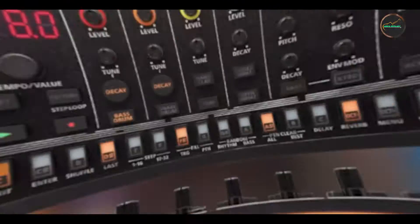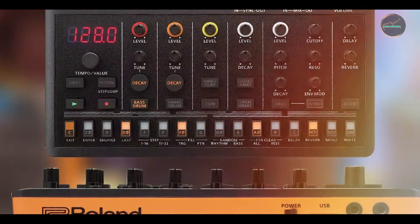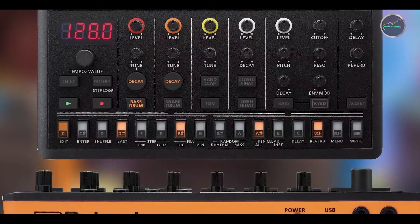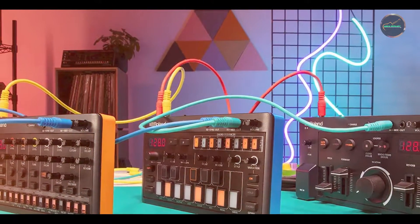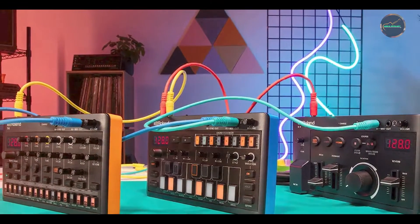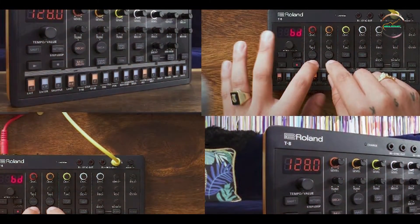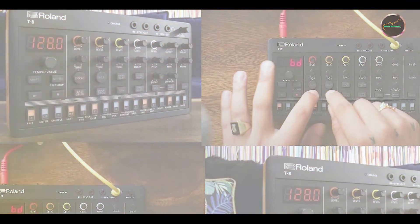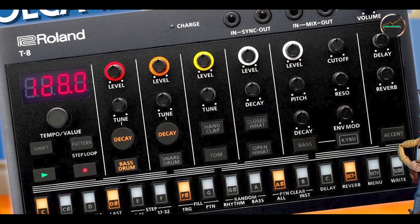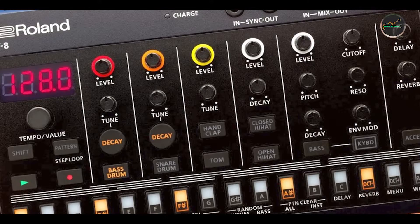Benefits and usage: this pedal excels in delivering lush, detailed delay effects that enhance any musical performance or recording. Its 12 delay machines cover a wide spectrum of sounds, from vintage tape echoes to modern multi-tap delays. The Timeline's MIDI functionality allows for precise synchronization with other MIDI-enabled devices, making it an invaluable tool in professional studio environments. Guitarists, keyboardists, and producers will appreciate its versatility and high-quality sound processing capabilities.